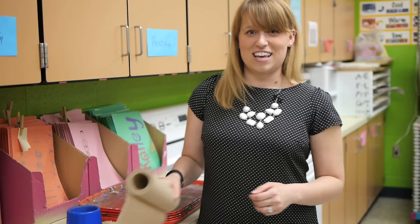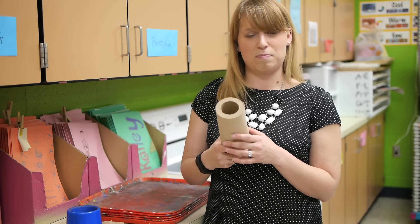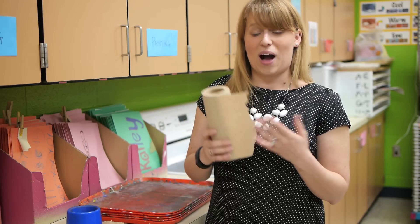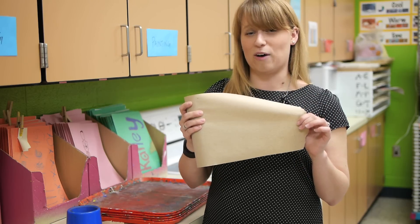Another resource that I decided to repurpose was my janitor started ending up with rolls of paper towels from the bathrooms that weren't getting used, and so I asked him if I could start using them in the art room.